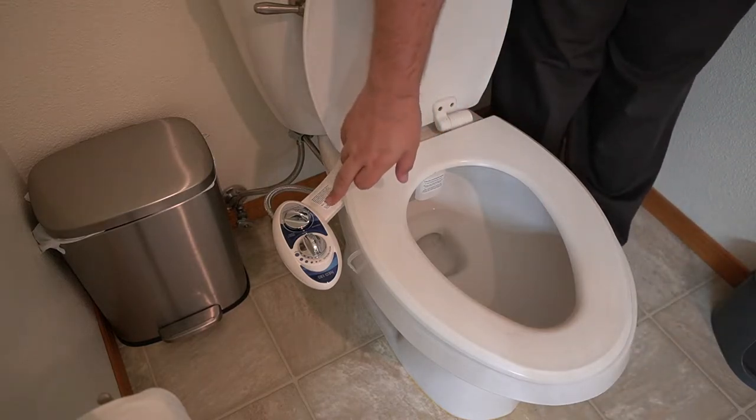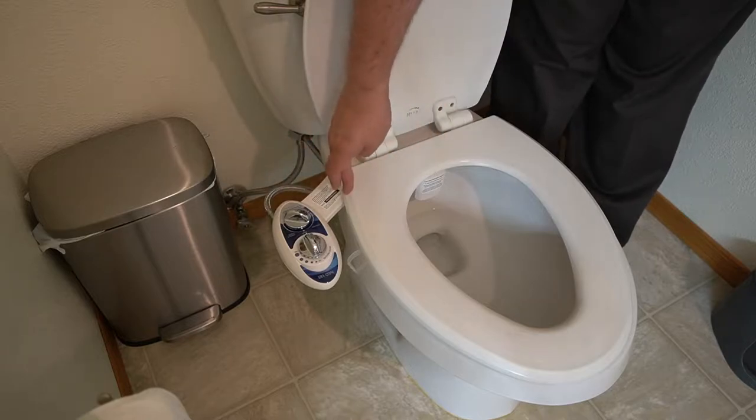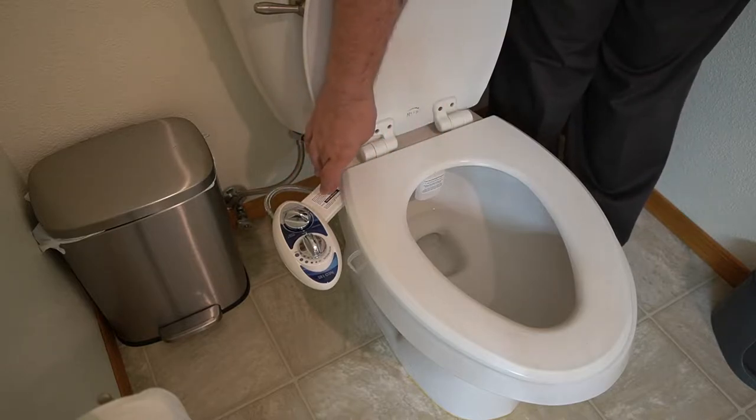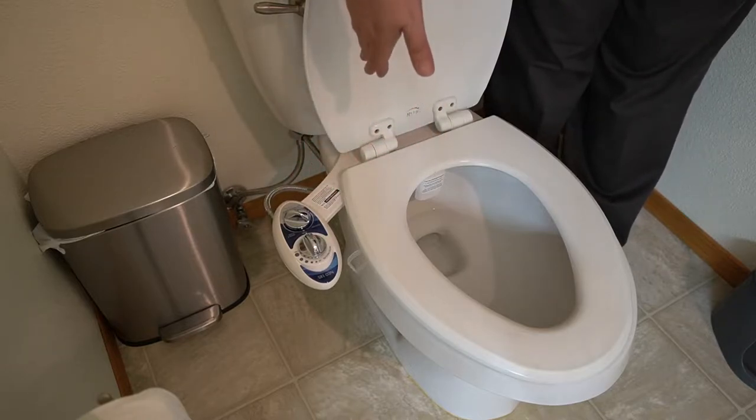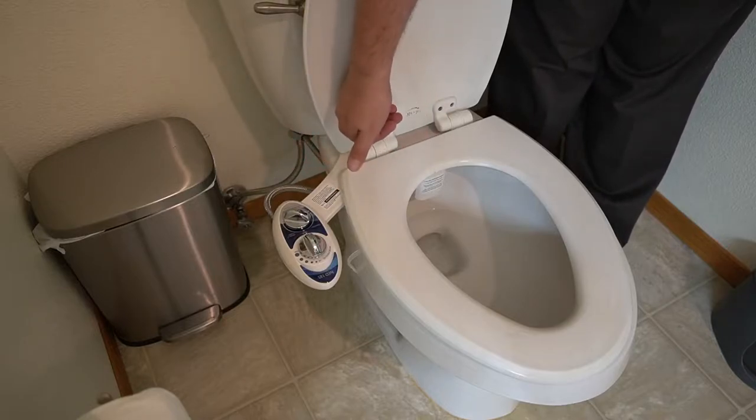Hey everybody, so today I got the Lutz bidet and this was actually really easy to put on. Pretty much you just take your seat off, you put this down and then you put your seat right back on top of this with the bolts in and then you bolt it in place with it underneath your seat. That's it.